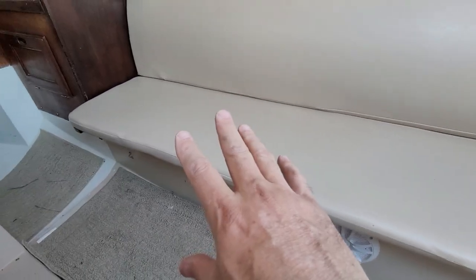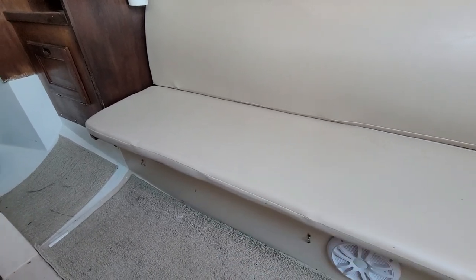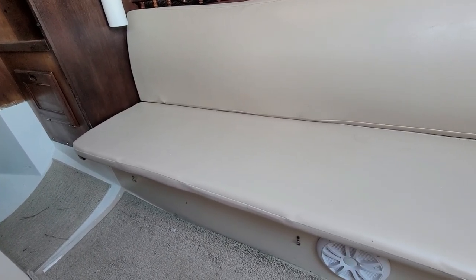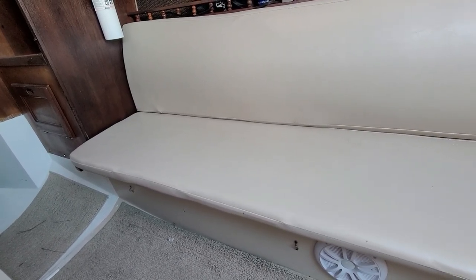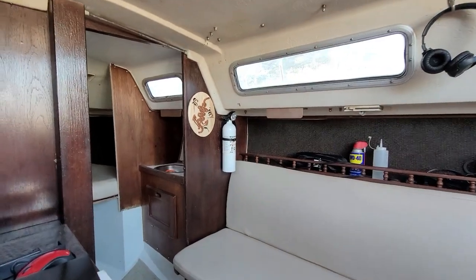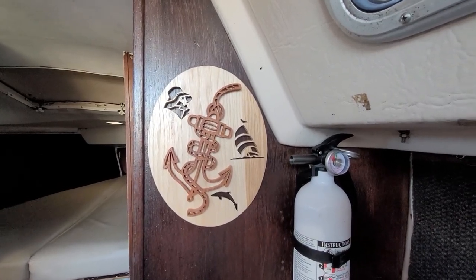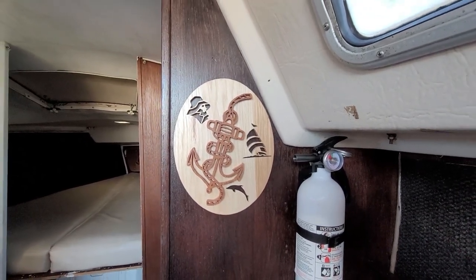On the starboard side settee, you've got the batteries at the aft end and a water tank — either 16 or 18 gallons — at the forward part. I need to clean that out and probably replace the water lines; there's some black gunk coming out. One little piece of personalization we did to make this our home away from home: I'm a woodworker and I love scroll saw work, so this is a piece I made after we got the boat, which gives a little touch of home.